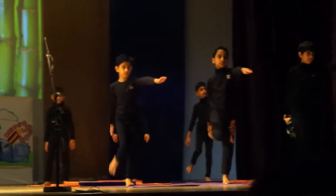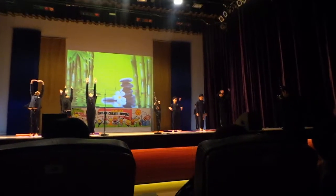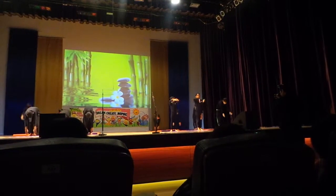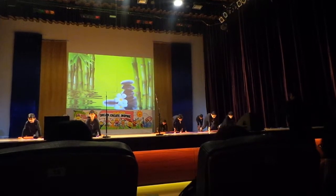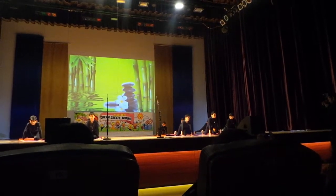Surya Namaskar! It takes the body to stretch more to the side. Surya Namaskar combines movement down to the ground position. Through this sequence of 12 positions, the whole body is well exercised.